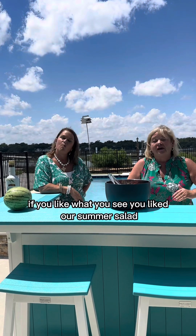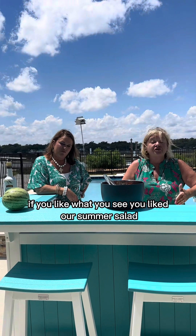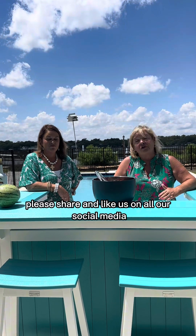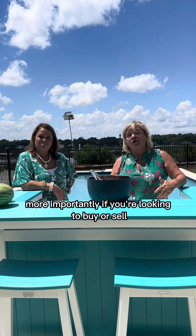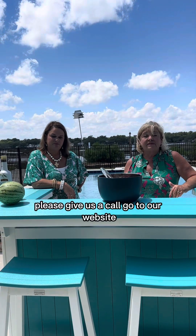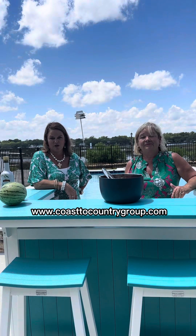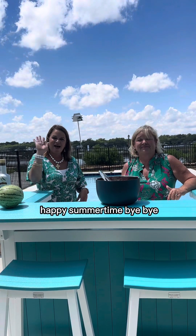So guys, if you like what you see and you liked our summer salad, please share and like us on all our social media. More importantly, if you're looking to buy or sell, please give us a call or go to our website. What's our website, Tamara? www.coasttocountrygroup.com. Happy summertime — bye bye!